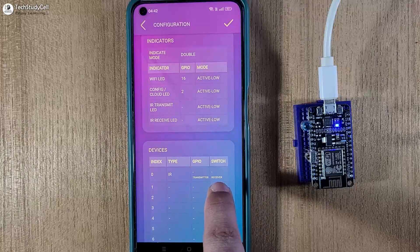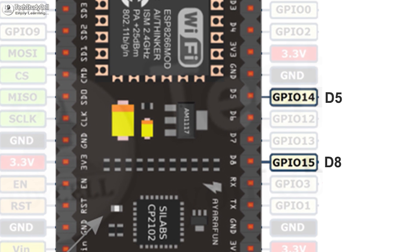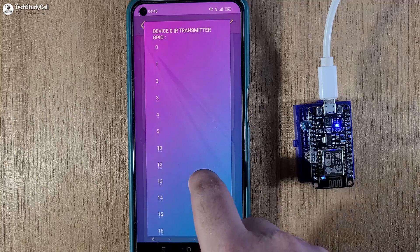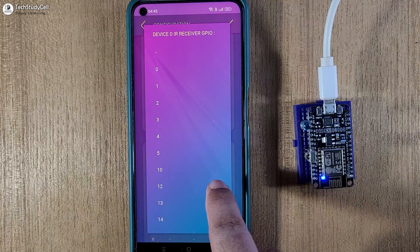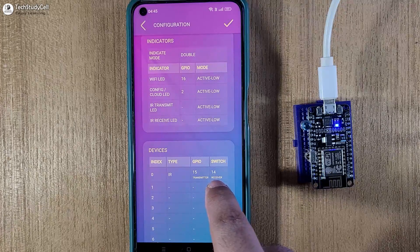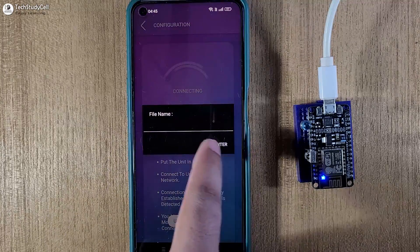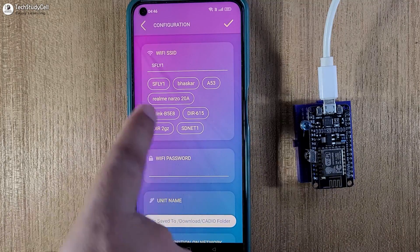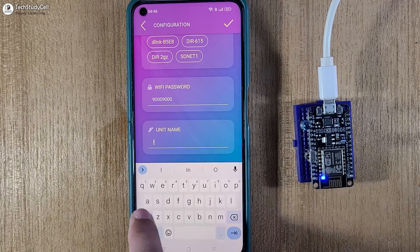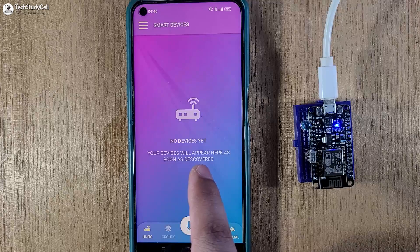Now we have to enter the GPIO details for the IR transmitter and receiver. I will tap on type and select IR. From the chart, D5 is GPIO14 and D8 is GPIO15 for ESP8266. So I will select GPIO15 for the transmitter (D8) and GPIO14 for the receiver (D5). I will tap on the tick icon to save it. Then enter a name, select the Wi-Fi details, enter the Wi-Fi name, password, and a unit name — I am giving IR Control. Wait for some time and your device will appear automatically on the dashboard.